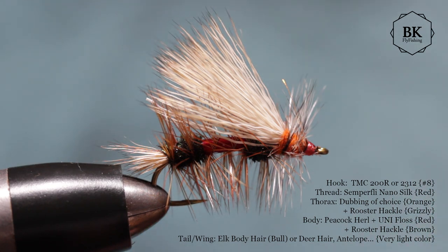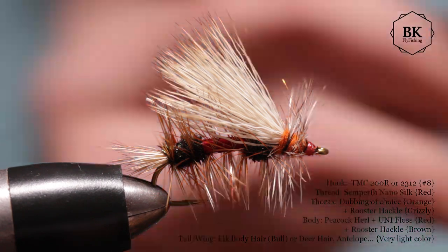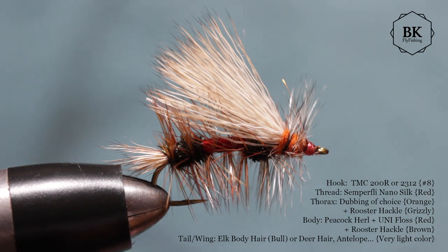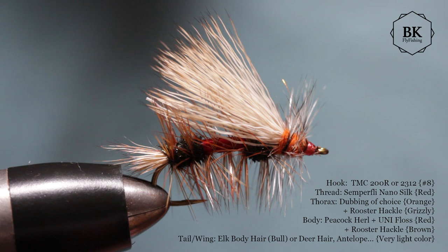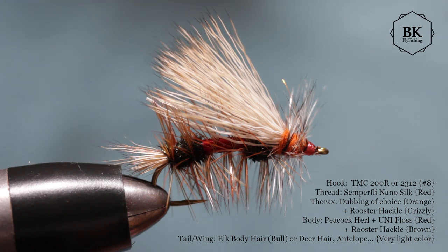This is a variation. It is normally a darker wing. This is actually elk — bull elk body hair — or you can use light-colored deer hair or antelope. Generally the Royal version has a lighter color of wing, and this peacock and red in the body. Otherwise it's very similar to the Stimulator. I'm just tying it for my new dry fly box, and I started with this because I really like to fish it.